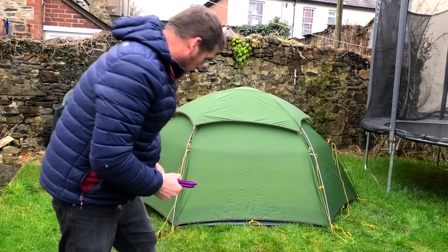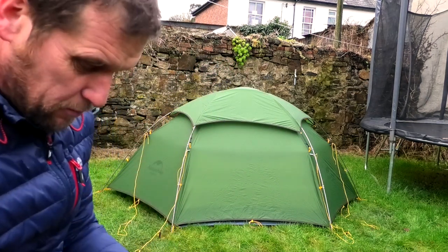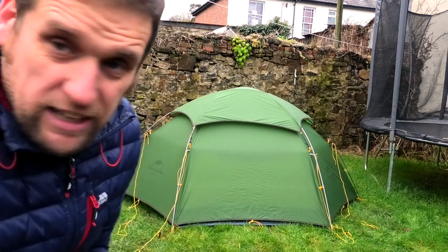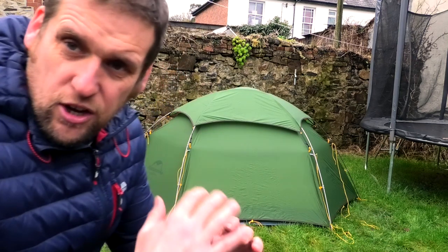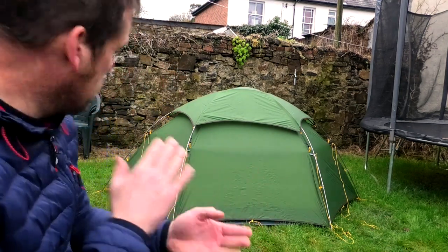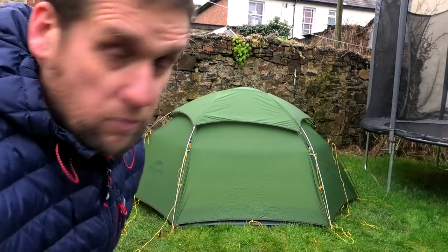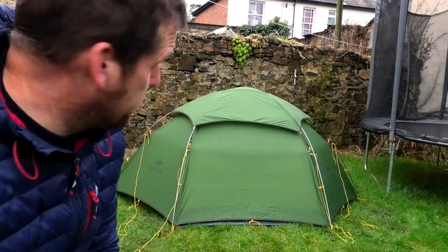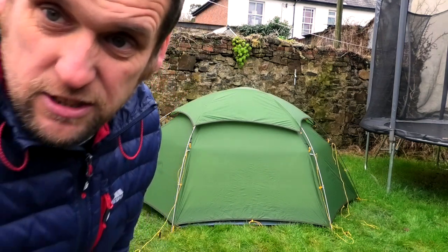So quite happy with how that's gone — it's all prepared and ready to go once I'm up on the moors. It looks huge and is a good size, looks nice and sturdy with those geodesic poles, and there are plenty of places to peg out. Hopefully it will hold up in extreme winds — we will give it a good test this winter. Let's have a closer look inside.